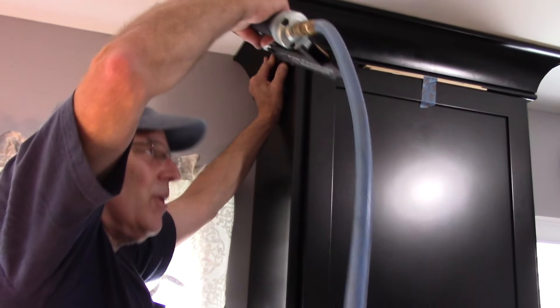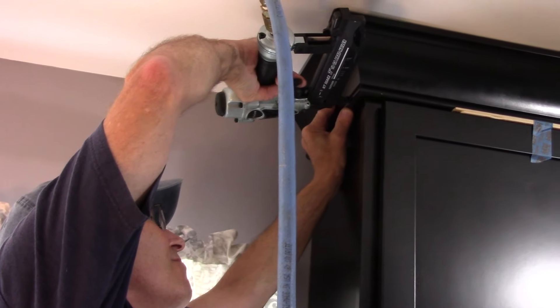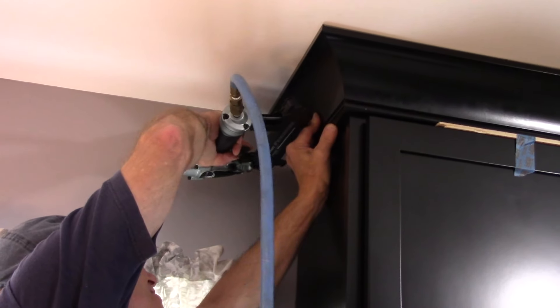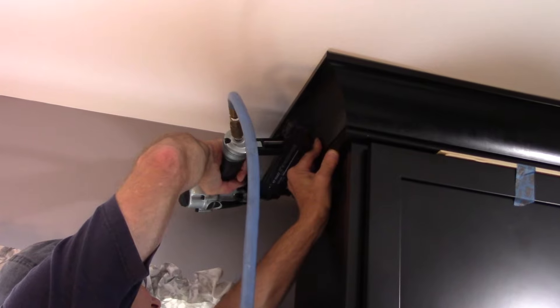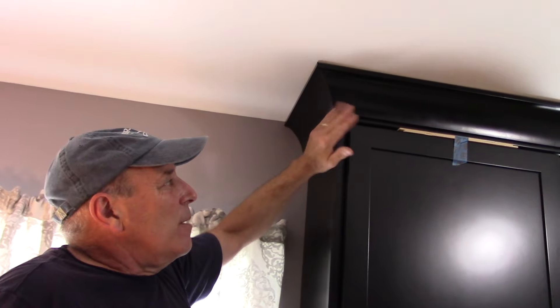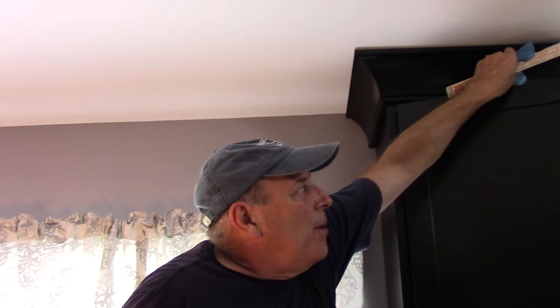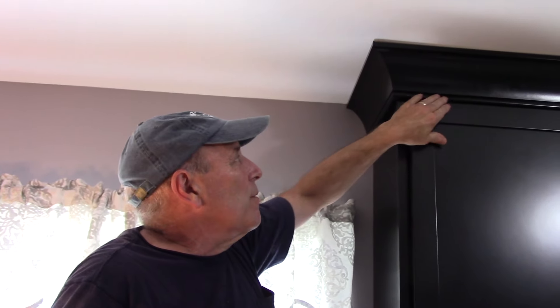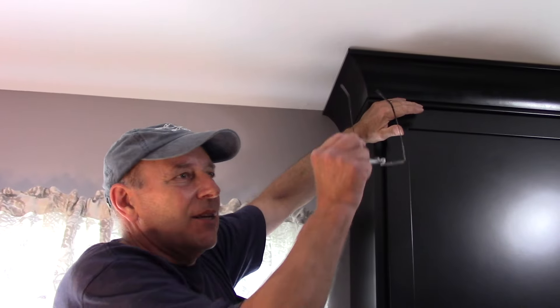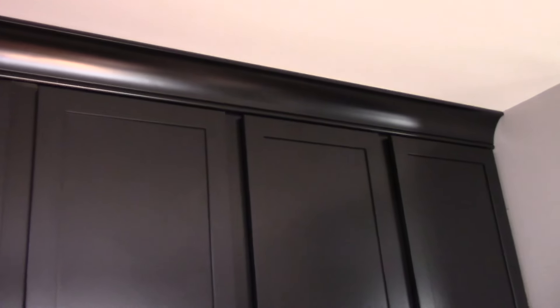We're going to put our finishing nails in here. So this crown molding is finished. Obviously, we are going to take this off because this was just to keep the gap above the door so that we didn't have a problem with interfering with the opening and closing of the door. This one is finished. We're going to continue over here, get the crown molding up on this side. We already put the crown molding up on that side, and that's it — this job will be done.